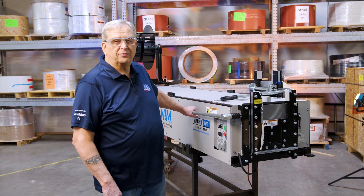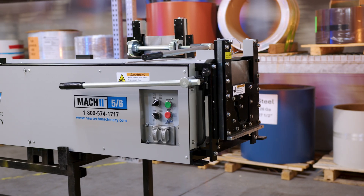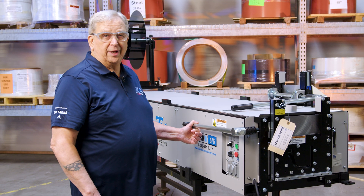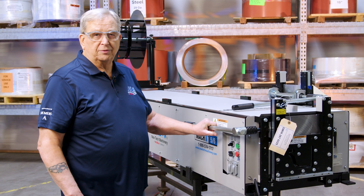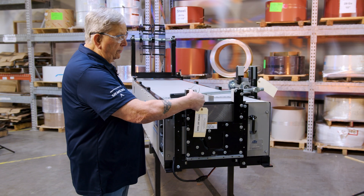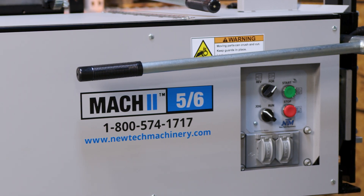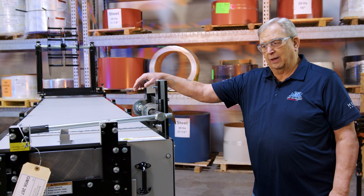Let me show you a few features of this machine, starting at the business end where everything comes out. We have a shear here to shear the material off, and there's a safety pin — whenever you're transporting the machine or taking the shear off and on, you want to have that pin in there. It keeps the handle from banging around and also keeps the shear from falling away from you when you're taking it off. To shear gutter you pull the pin out, which allows the handle to rotate and cut the gutter. We also have a storage place right on the side of the machine so you always have both shears with you at any given time.